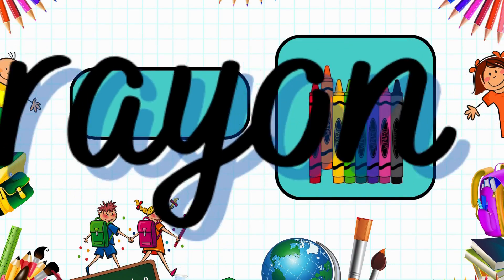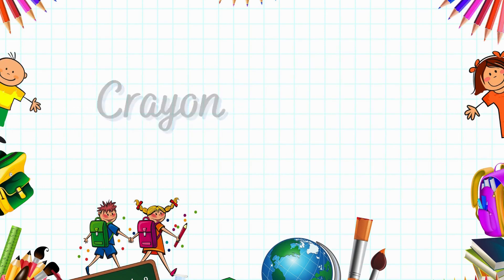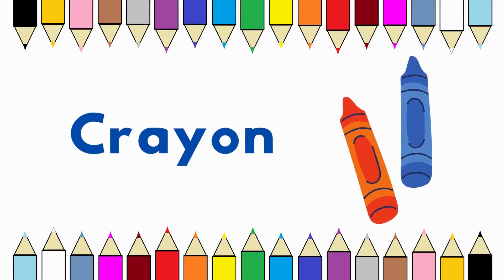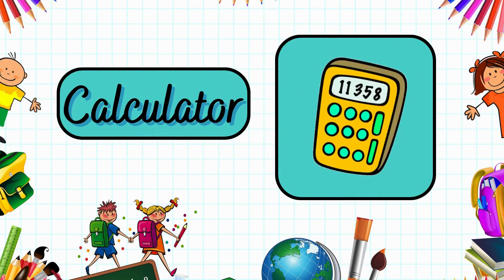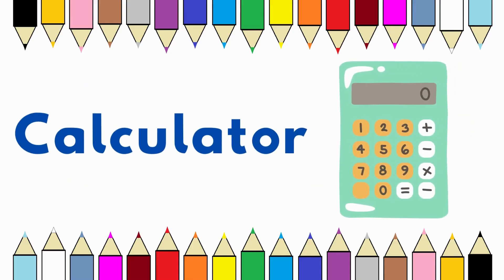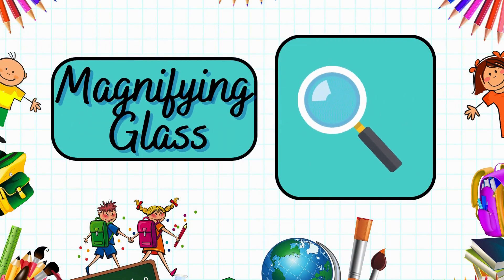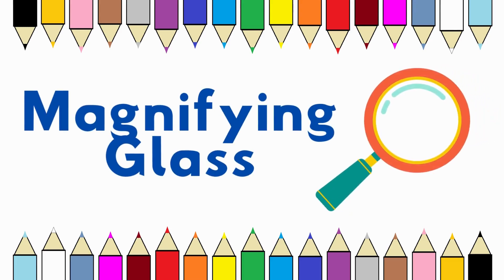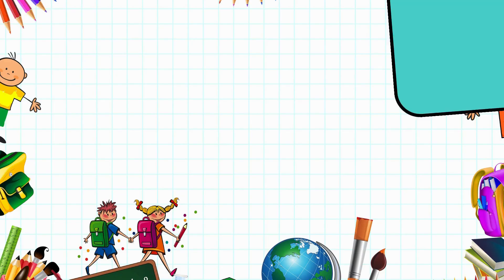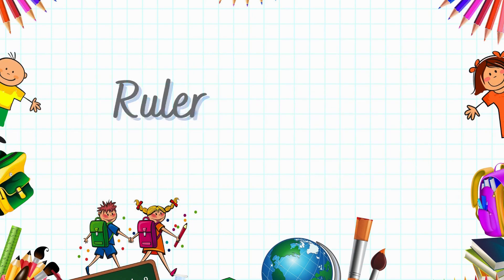These are crayons. Crayons. It's a calculator. Calculator. It's a magnifying glass. Magnifying glass. This is a ruler. Ruler.